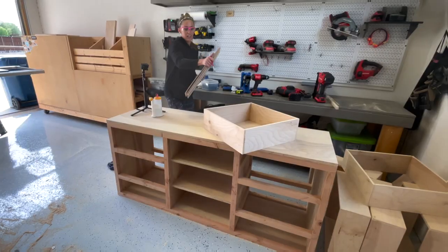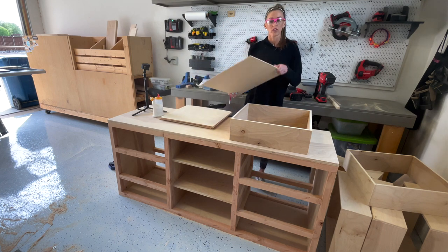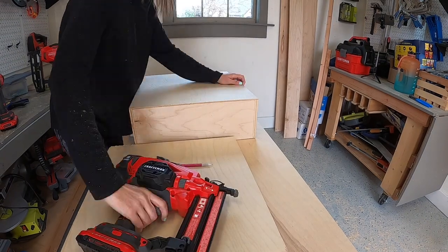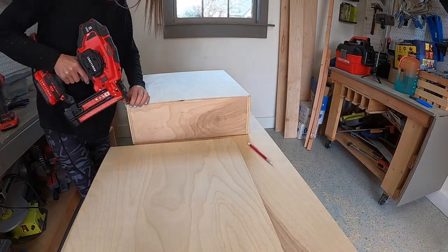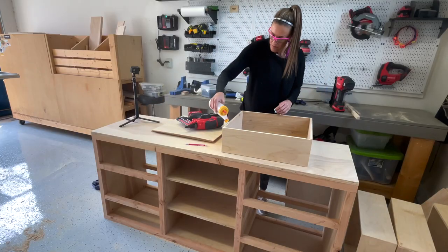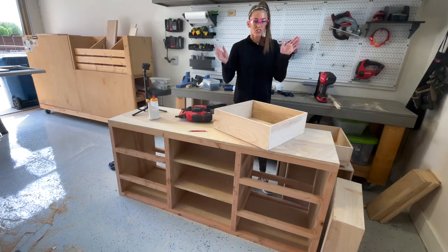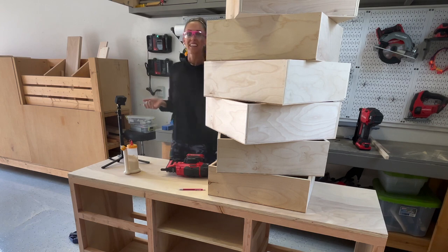I've cut all the bottoms for the drawers — the bottoms are quarter inch plywood ripped to size. You can have the hardware store do that for you or do it at home on your table saw or with your Kreg Rip-Cut. This part is super simple: run a line of wood glue on the bottom of the drawer frame, lay the quarter inch plywood on top, and follow up with one and a quarter inch brad nails. Drawers are done.